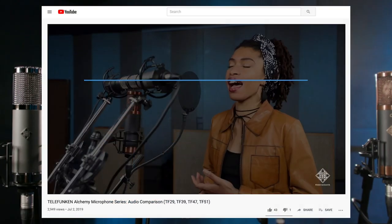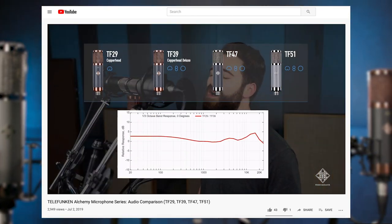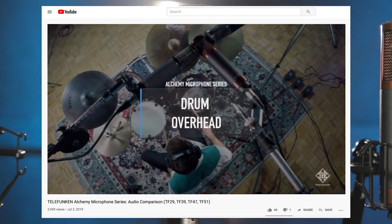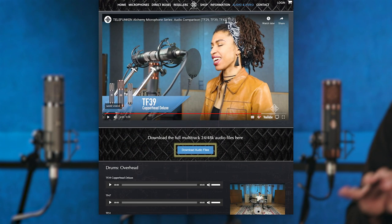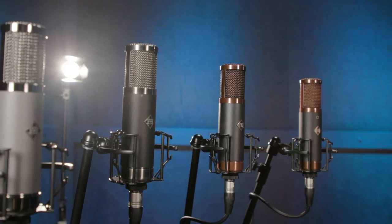So you want to know what these microphones sound like in use? Head over to Telefunken's YouTube channel and check out our Alchemy Microphone series comparison video. We made a bunch of mono recordings — drum overhead, piano, acoustic and electric guitar, bass guitar, male and female vocal. You can hear the comparisons and download those files in your own workstation to listen for yourself. And of course, if you have any other questions, feel free to reach out to your Sweetwater sales engineer and check one out.